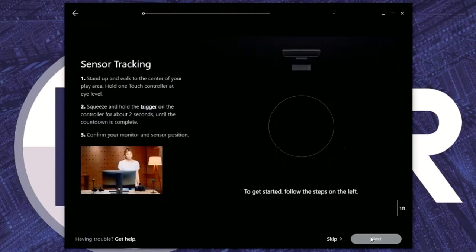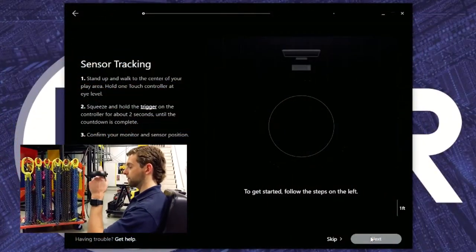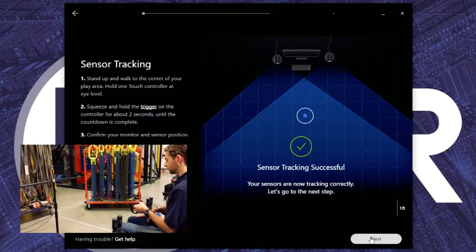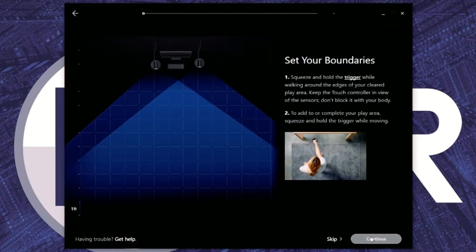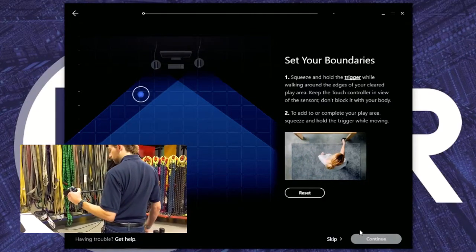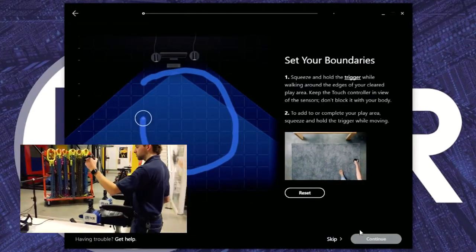We're going to go ahead and set up the left touch control. Taking the left touch control in your hand, move over to the motion base, sit squarely in the middle, and holding the touch control up at about face level, pull down the trigger for about a second. Now we're going to move the sensors on the screen until they're approximately lined up on either side of the monitor. We're going to set up the guardian system. You can see where the touch controller shows up in the middle of this area — we're going to try to draw a big square or rectangle around the motion base. By holding down the trigger, move around, making sure that the sensor can see the touch controller at all times. You do not want the seat to be obscuring the visibility.